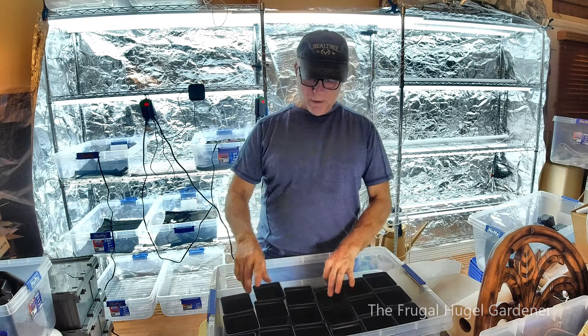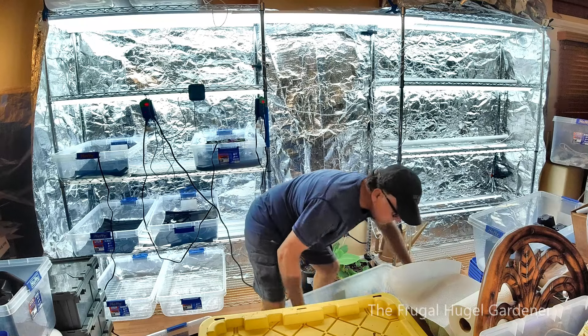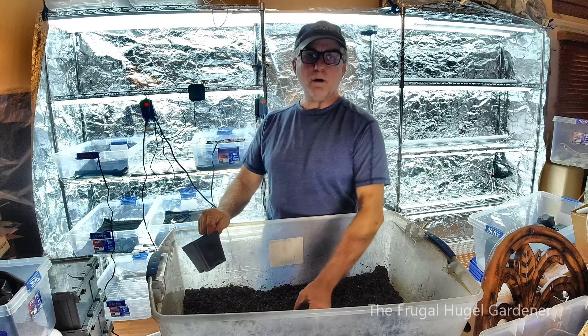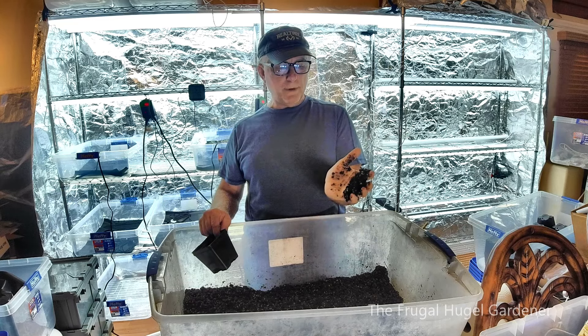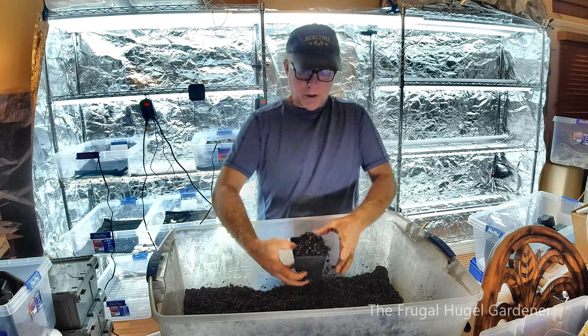I went ahead and wet the potting soil — it's all moist. If I squeeze it a little water comes out and it holds together a little bit. You don't want it saturated, you just want it just right.